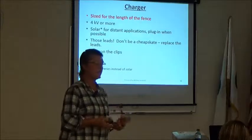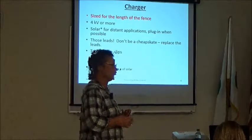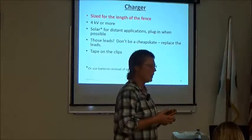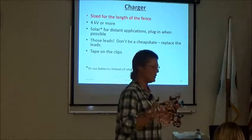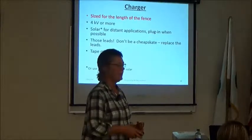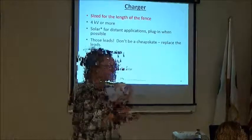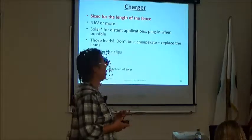A little about chargers: the charger has to be sized for the length of the fence. It doesn't matter if it says 15 miles on the label — if you've got more than a quarter to half mile of fence you need a bigger charger. We have heavy chargers with marine batteries that are excellent but not very mobile; we use those for fences about a mile long. The charger is critical because without a good charge you're not communicating what you want with your animals.